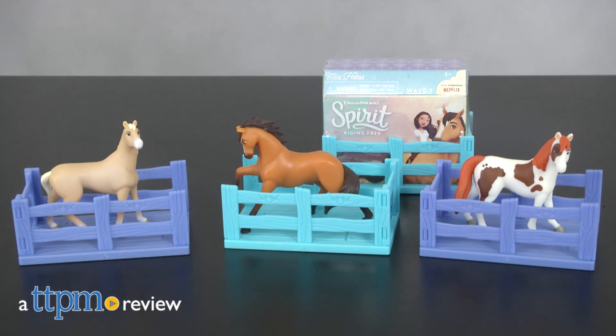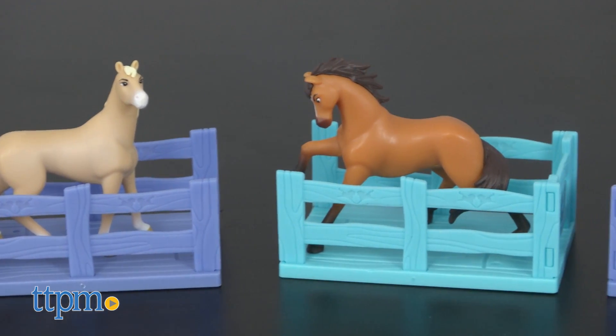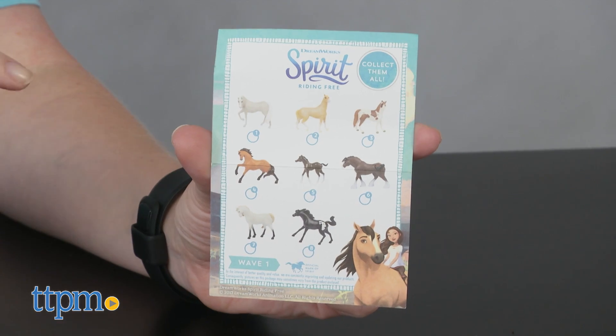Ride Free with Spirit and all his other horse friends. Hi, I'm Laurie from TTPM and these are Spirit Riding Free Wave 1 Mini Horses from Just Play. This collection of 8 miniature horse figures includes Spirit, Chica Linda, Boomerang, Junipero, Flockup, and more.